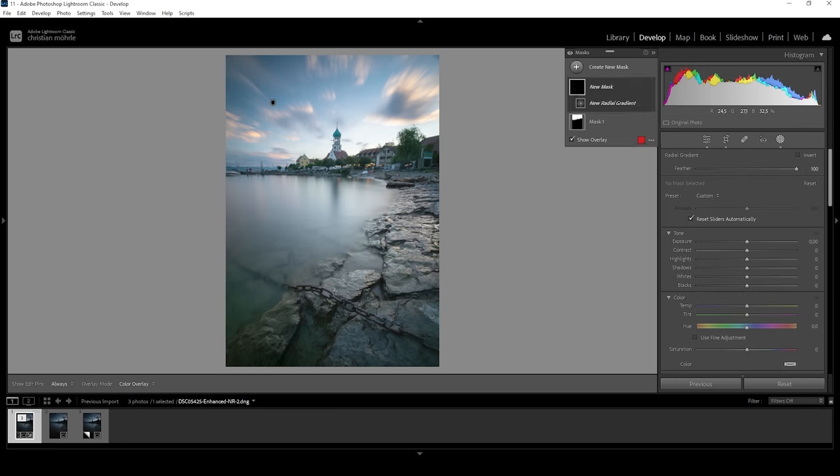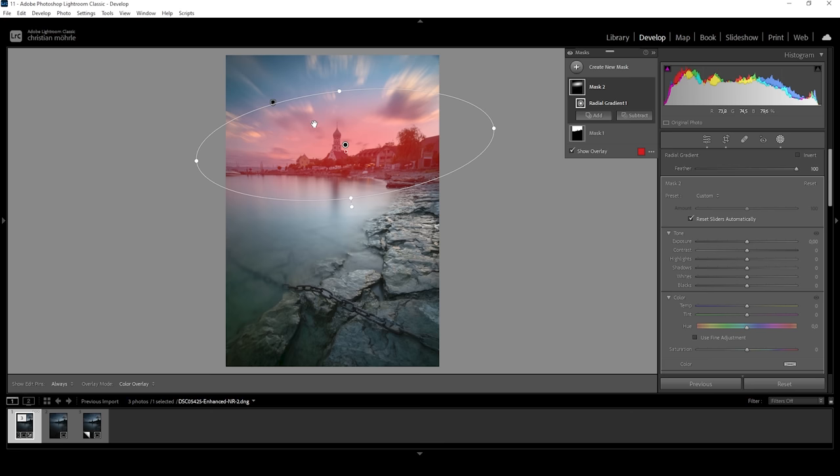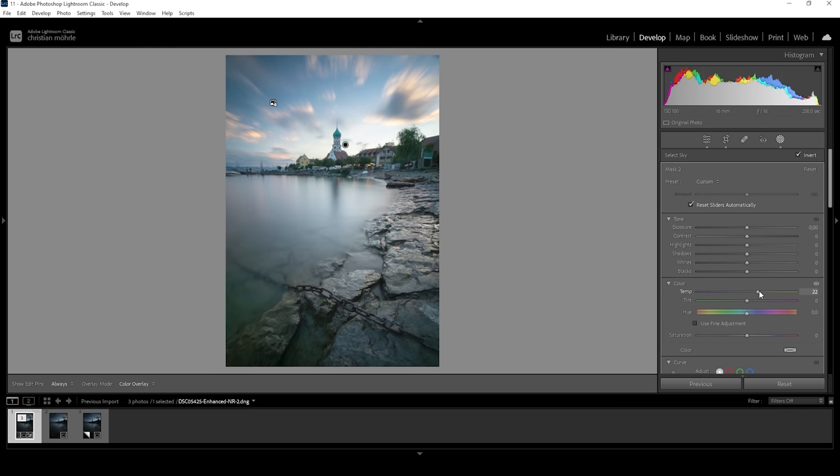The way to start this is first we want to use a radial gradient. Since we want to have some kind of a roundish area which we want to increase the temperature in to make it look more natural, just like this. But we really only want to affect the temperature of the sky, not the foreground. This is where the hidden tool comes into play. I'm calling it hidden because it's hidden behind those three dots next to the mask. Click on it, and here you'll find somewhere down in the menu 'intersect mask with'. And here we're simply going to choose 'select sky'. What this will do is everywhere where the radial filter is overlapping with the sky selection, this is where our new mask is created. As you can see with the overlay, we do have a perfect selection for the exact area we want to change. So what we can do in here is to safely bring up the temperature, making the sky behind the landscape in the foreground warmer.